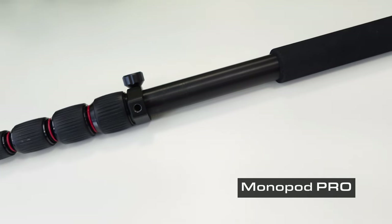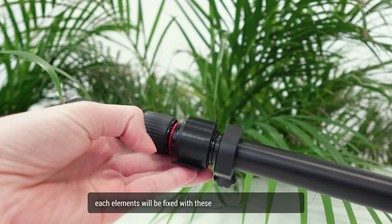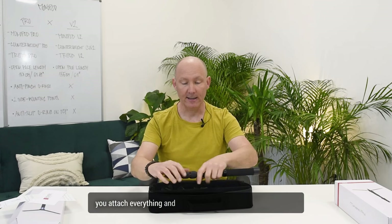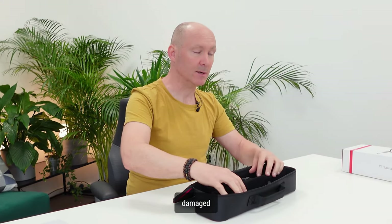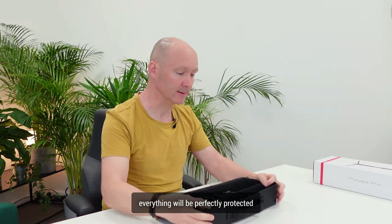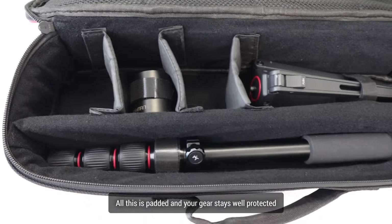When you receive your Monopod Pro, each element will be fixed with Velcros added in each travel bag. So when you need to travel with it, you attach everything and nothing gets destroyed or damaged in transportation. You can shake it — everything will be perfectly protected, all padded, and your gear stays well protected with no scratching.